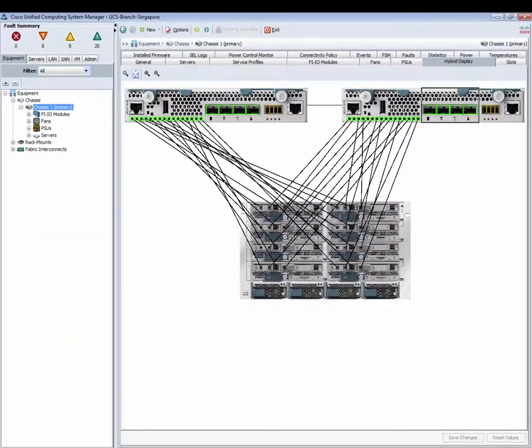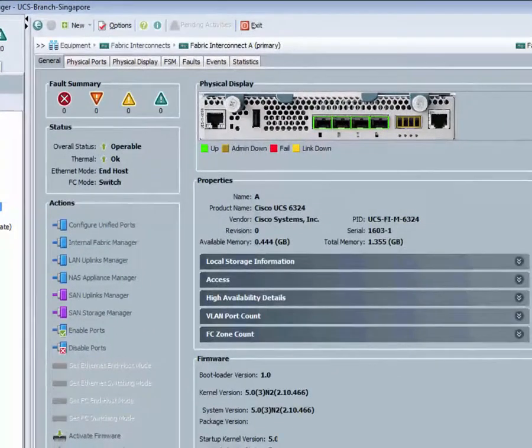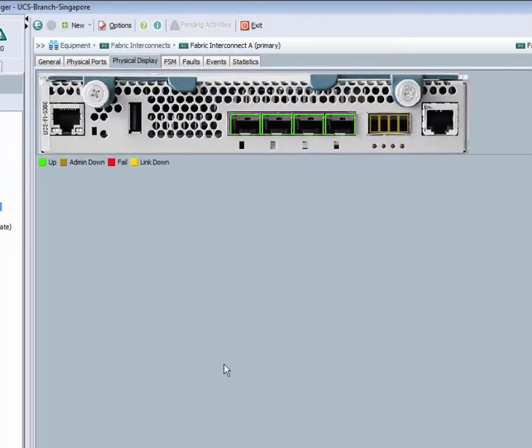This is how UCS Mini looks like from the UCS Manager hybrid display. It looks very similar to UCS Classic with two top-of-the-rack Fabric Interconnects. The Fabric Interconnect and IO module are combined as an FI IO module in UCS Mini.